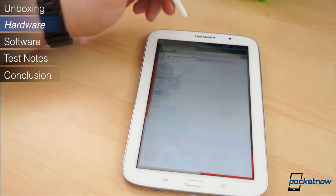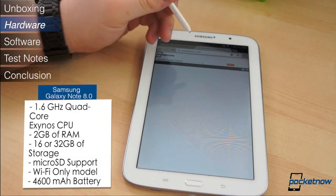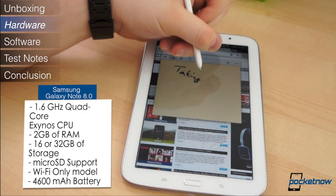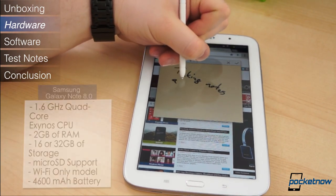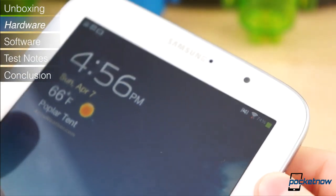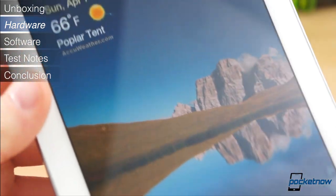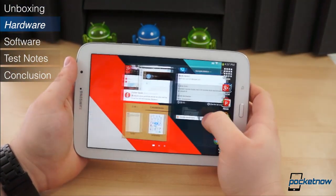The specifications on the Note 8.0 are solid. It has the same 1.6GHz quad-core Exynos chipset as the Galaxy Note 2, 2GB of RAM, 16 or 32GB of built-in storage with a microSD card slot, and a 4600mAh battery. But there's one specification that is undeniably poor — the display. It measures 8 inches diagonally, yet it only hosts a WXGA pixel resolution, 1280x800 pixels, for a rating of 189 pixels per inch.